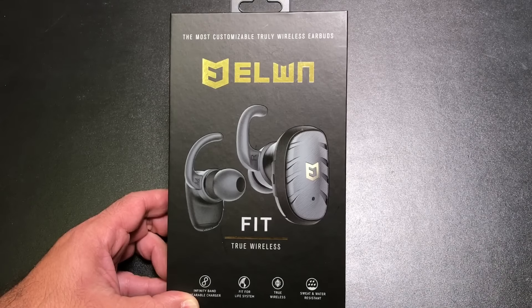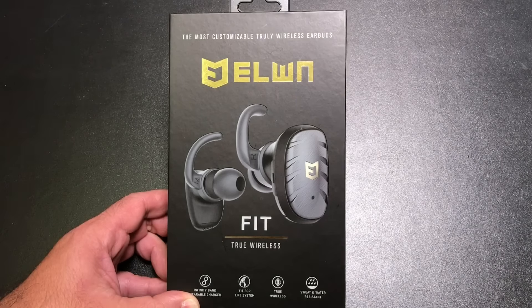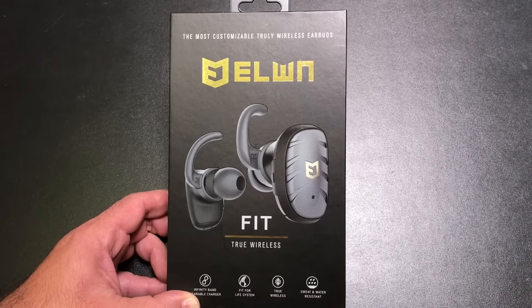Hey guys, EBP Man here. Today I want to take a look at the Elwin Fit True Wireless Earbuds. These earbuds come from a Kickstarter project. Elwin is a company that creates earbuds and headphones for several of the leading manufacturers, and they decided to create their own solution.